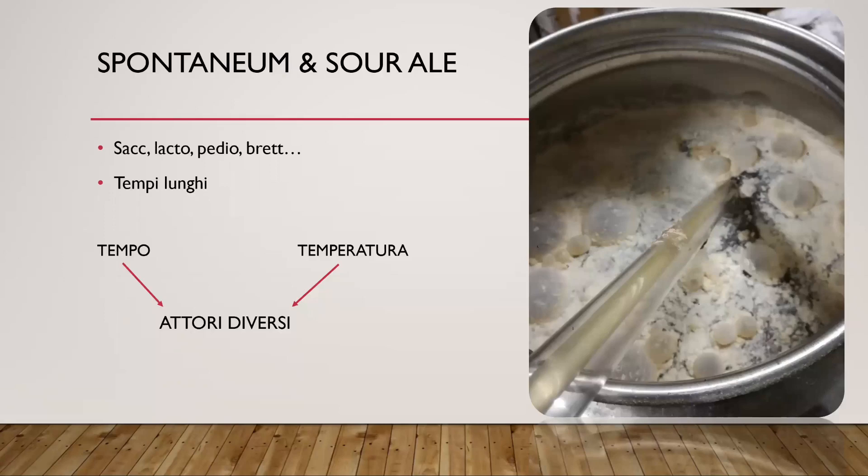In cosa si differenzia una spontaneum da una sour ale? Se la spontanea è una fermentazione che parte all'aria, quindi c'è un inoculo misto e una grossa commistione di batteri e lieviti selvaggi, in una sour ale invece l'inoculo sarà più mirato. Andremo a selezionare quel lievito, quel brett, quel lattico, quel pedio, per ottenere alla fine un prodotto comunque sour e complesso, ma che non sarà mai complesso quanto uno spontaneo.